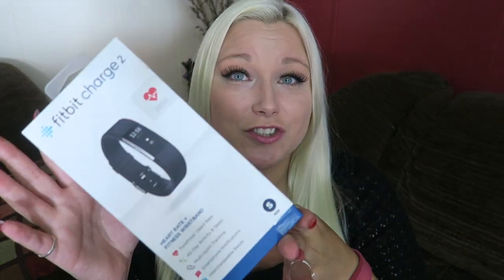They came out with a Charge 2 and I'm so excited. These have interchangeable bands so you can change the color. I got a black one because it's not going to get noticeably dirty. Look at the screen — it looks so nice. Same price as the original, but the old one is probably cheaper now, and it has heart rate which is my favorite part.